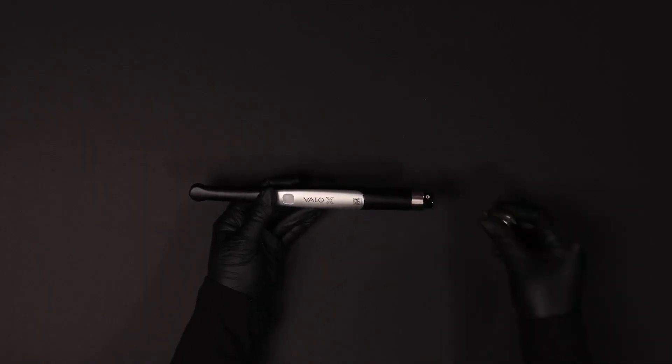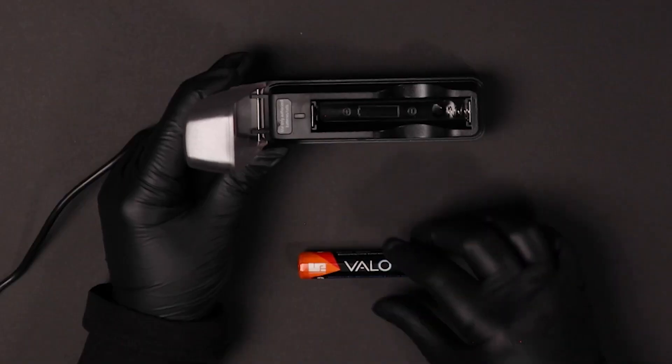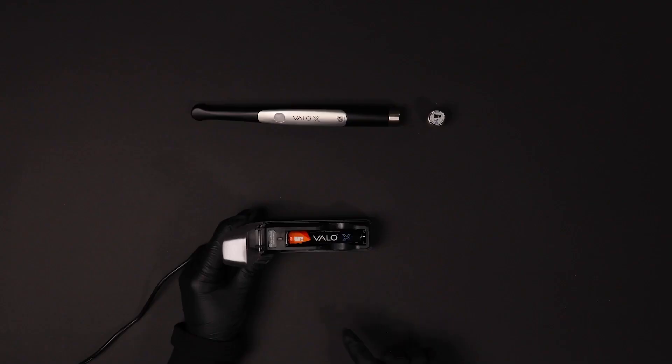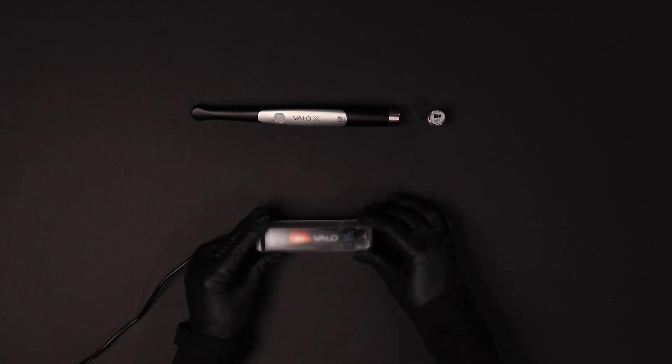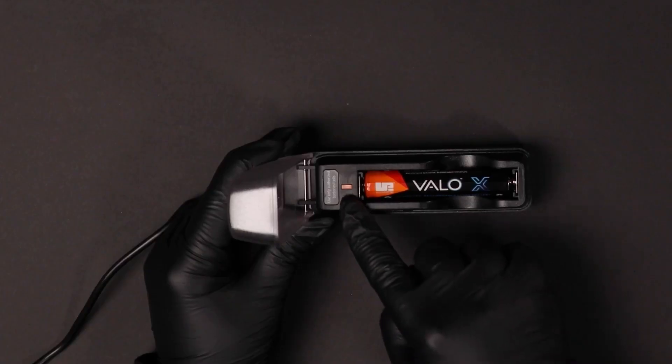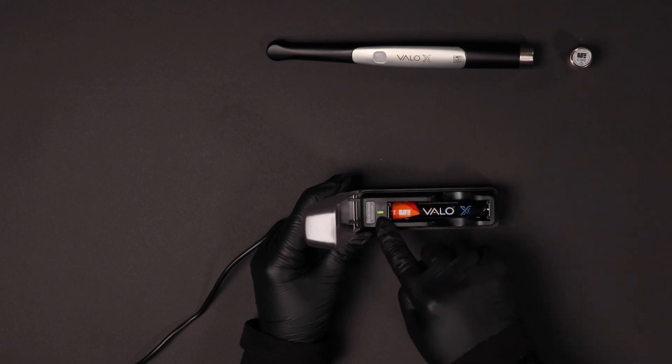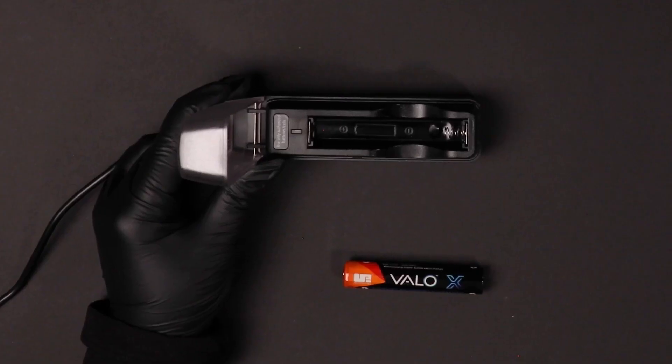To charge your VeloX battery, remove the battery from the VeloX unit. Insert the battery into the battery charger in the orientation shown in the charger. The battery can take one to three hours to fully charge. An amber light indicates the battery is charging; a green light indicates the battery is fully charged.